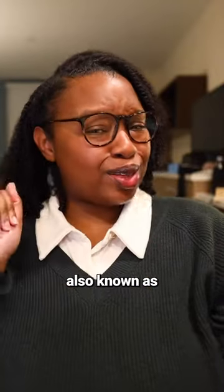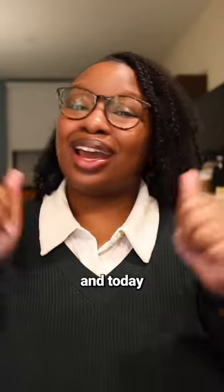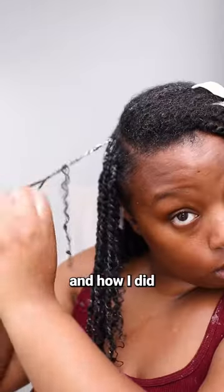What's up cousins, my name is Sable, also known as Curls of a CPA, and today I am taking over the Donna's Recipe page. Today I'm gonna show you guys how I pamper my dry hair and scalp and how I did these boho twists.